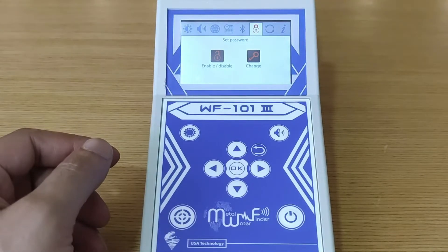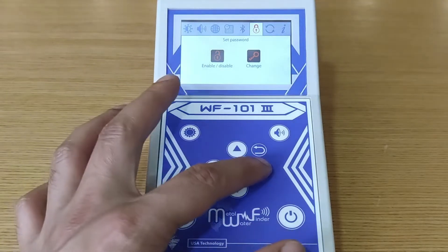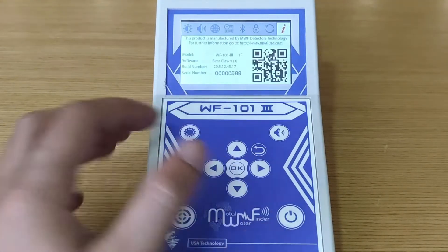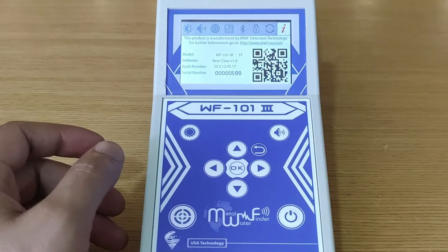Here we can set a password, enable or disable the password, or change the password. We can also do a factory reset — be careful, as all data will be lost if you press OK. Finally, here we can find all information about the model, software build number, and serial number of the device.